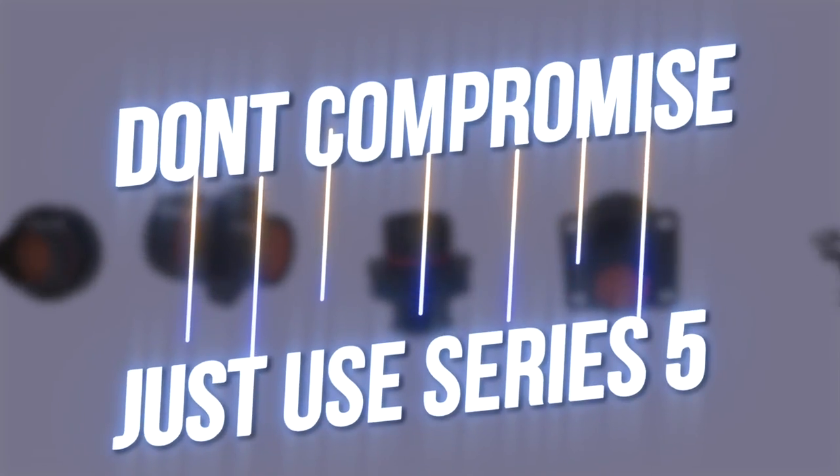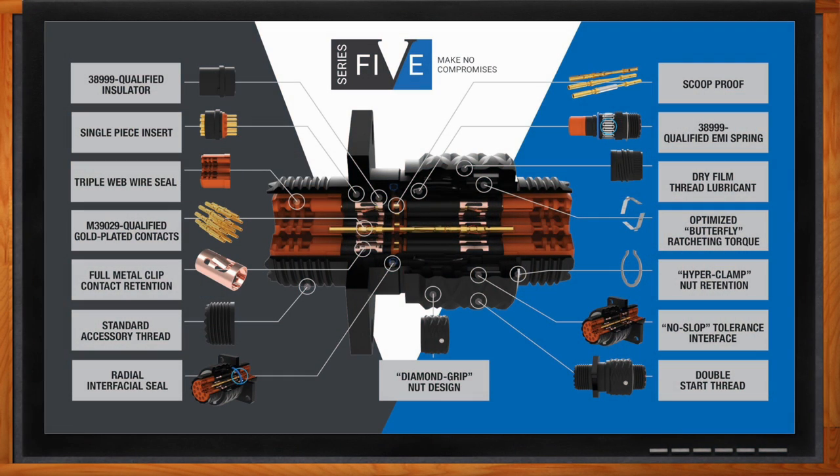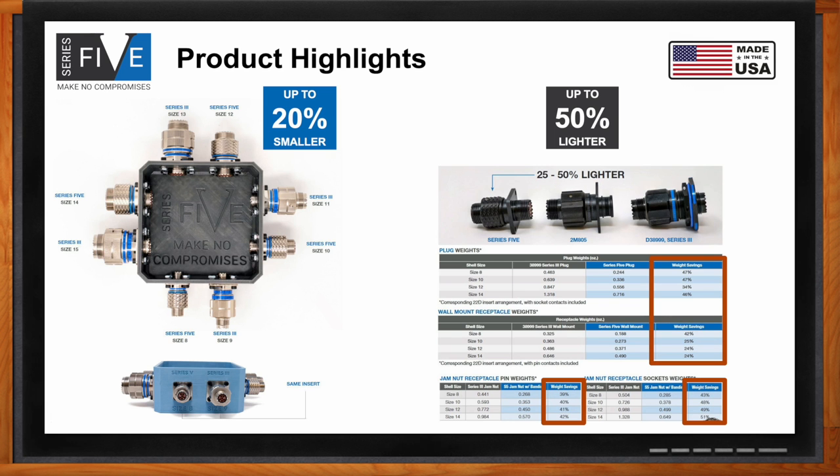Size and weight are very important considerations in these types of designs - how can the Series 5 help? The secret sauce is the considerable size and weight reduction achieved while still serving as a true drop-in replacement for 38999 connectors in use today, without sacrificing any performance requirements. On this demonstrator I call the 'junction box,' you can see the connectors displayed next to one another - these are the Series 3 analogs to the Series 5 connector sizes.